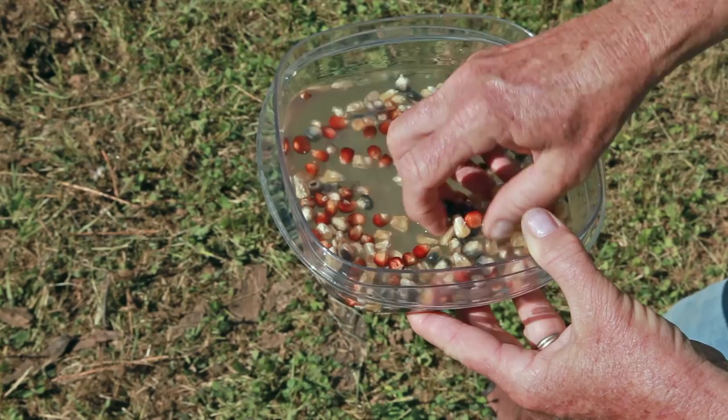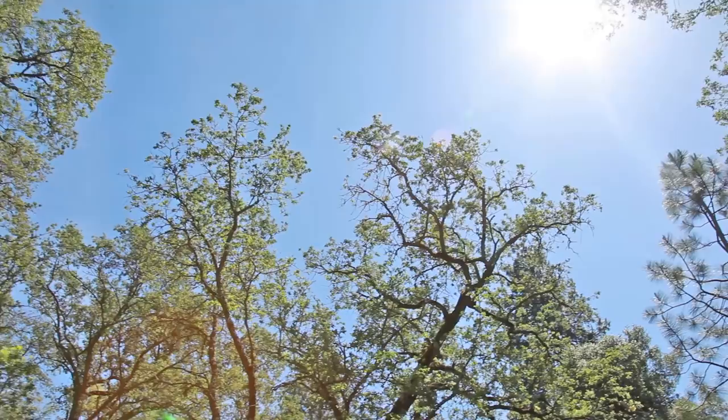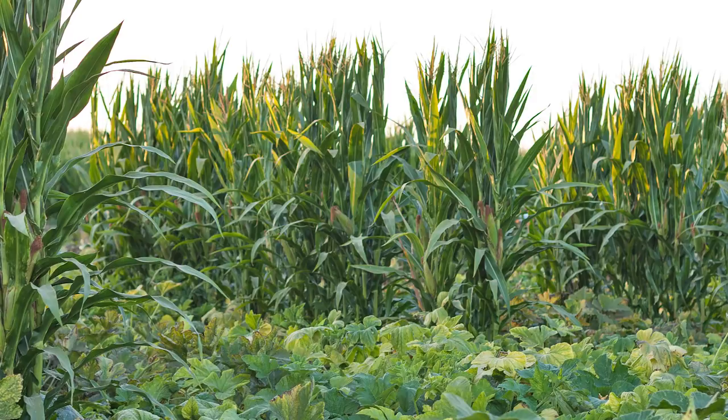Soak the seeds overnight and you'll get faster germination. Corn requires full sun. Because it grows so tall and dense, consider what you will be planting nearby which may be affected by the shade that it makes. No matter what kind of corn you want to grow, it's all planted the same way.